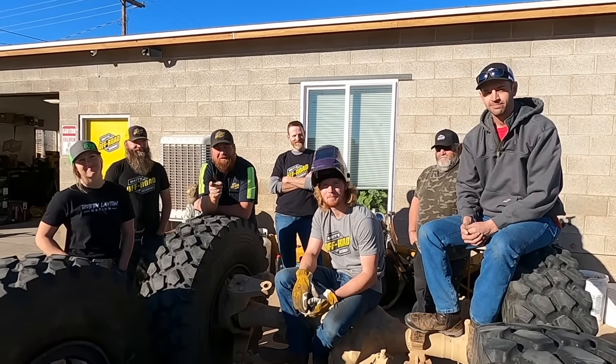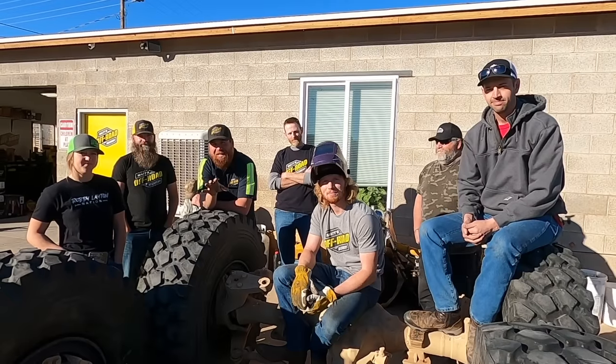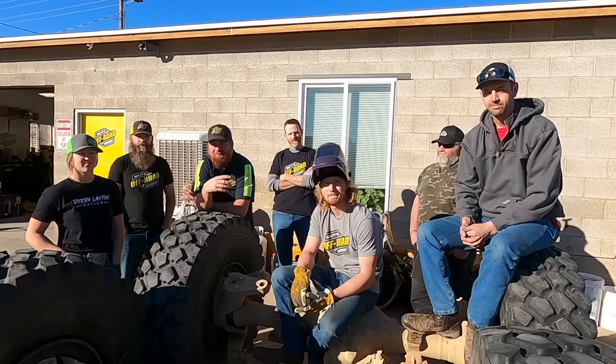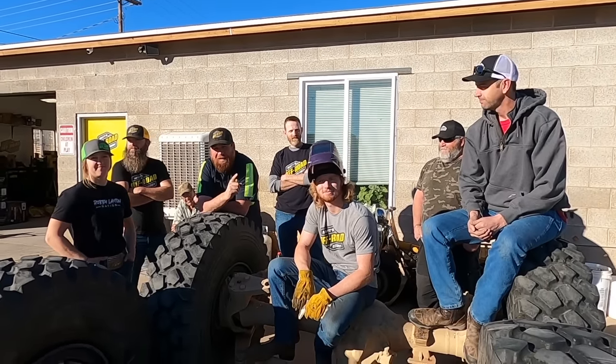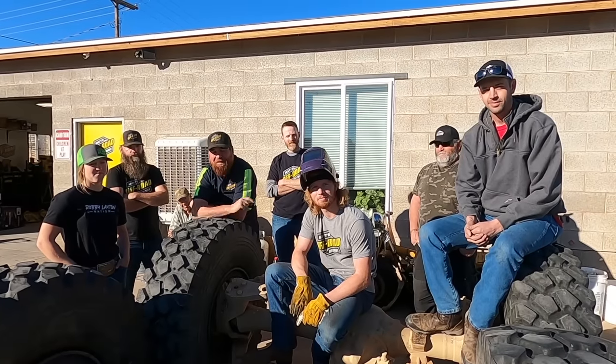The project we're working on is a heavy wrecker. I need a vehicle that's big enough to push RVs and stuff that get in the sand, but I also want something that can get back on the trails and do winching and wrecker stuff. In this particular video, we are going to be building the frame from scratch and setting these axles under it. We want a roller by the time this video is over.